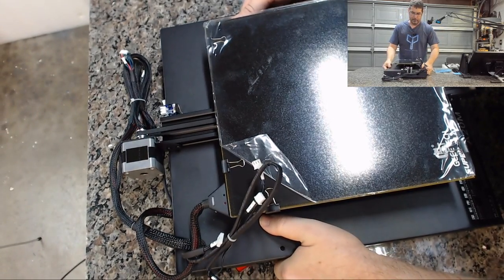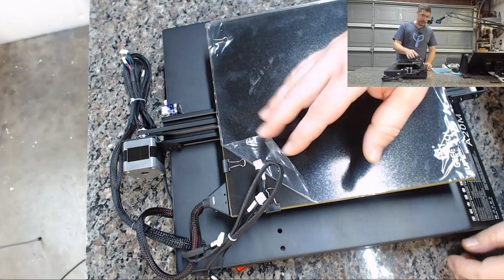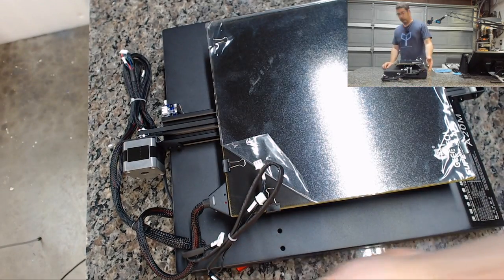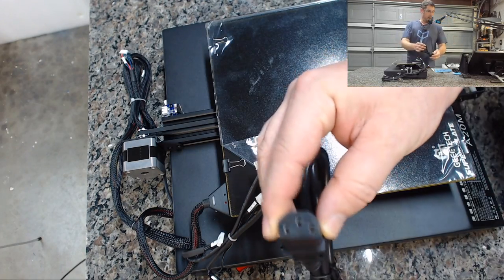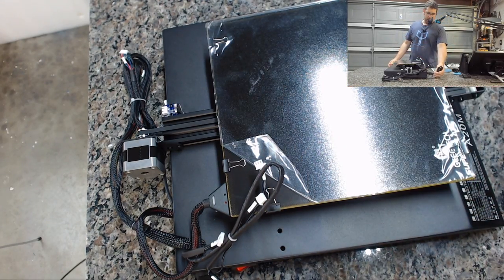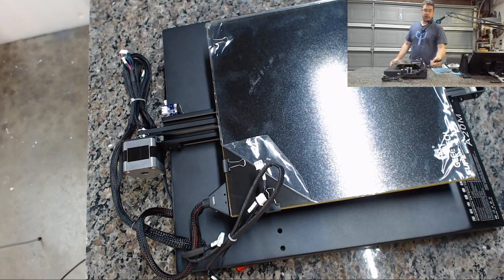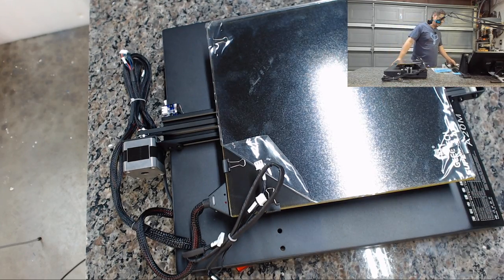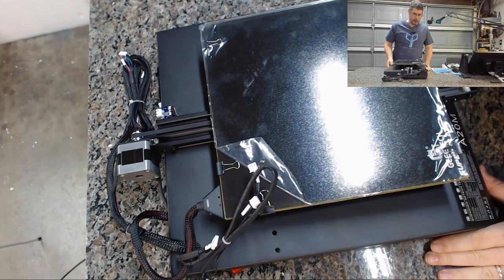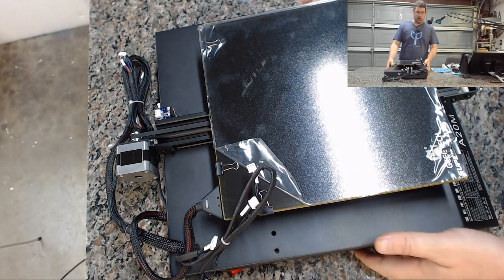On the other side we have the USB connection, a power switch, and the IC socket. One thing that would have been nice: the power cord included is a straight IEC connector, which means it exits directly toward the back. A right-angle power cord would be cleaner, but I've got those, so that's something I may swap later.